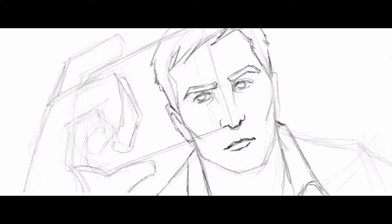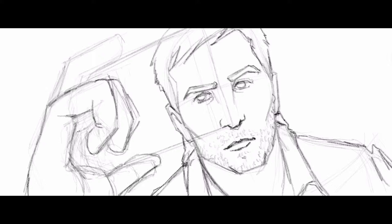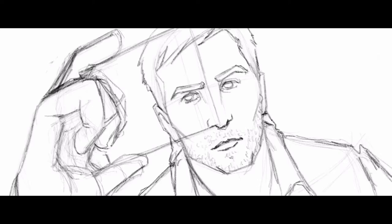To do this art style — this panel in this art style — it took me about two and a half hours, a little bit under, which is ridiculously faster than the ones I did yesterday and the day before.